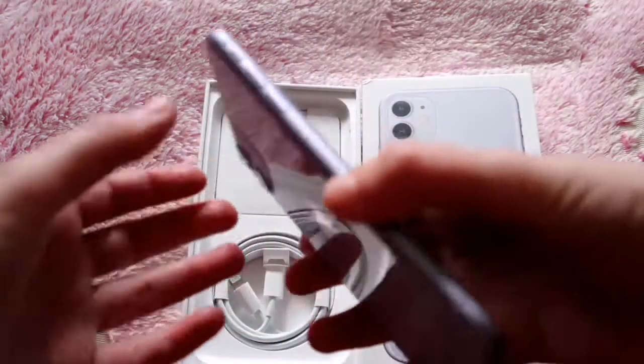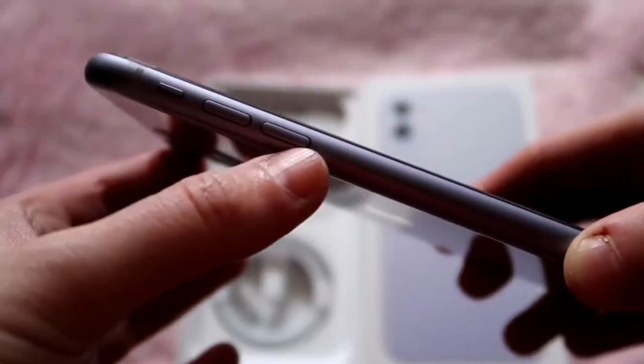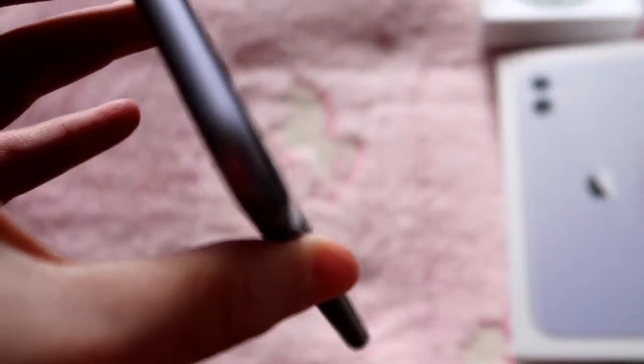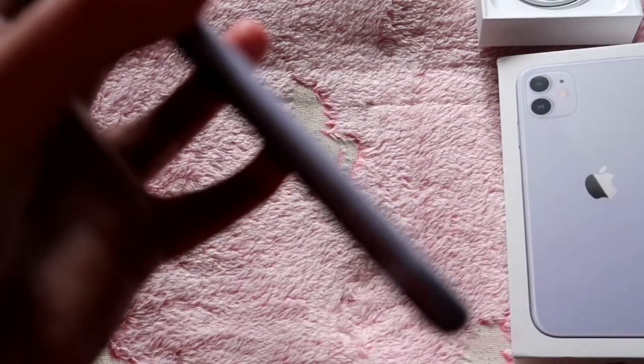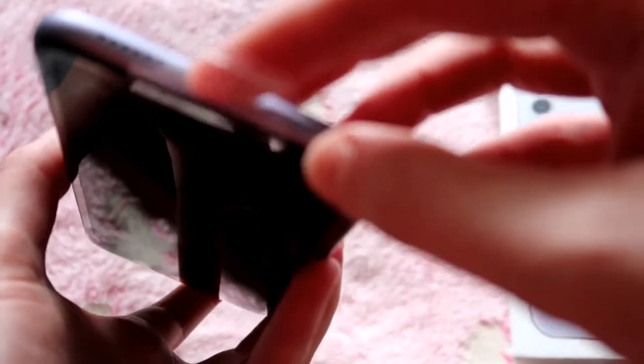So when it's here later I will do another clip to show what I've got. On the left you've got the volume buttons up and down, and a lock switch to silence it and stuff. The top has nothing. The right side has the on/off switch and Siri I believe. And then you've got the SIM card slot. And then — I thought it was USB Type-C but it's actually a lightning charger, with a USB Type-C to lightning cable.